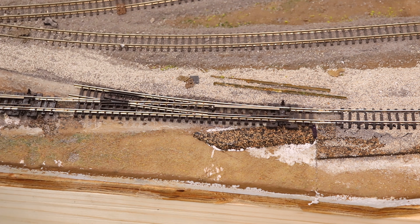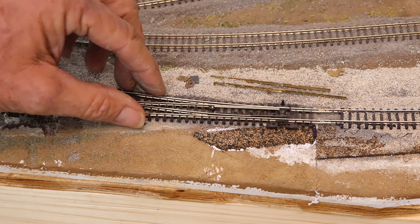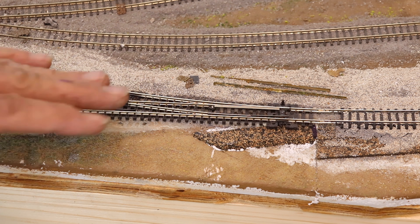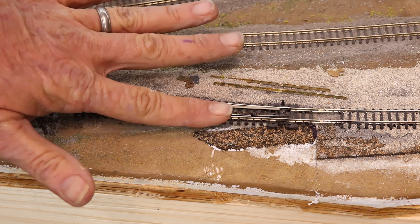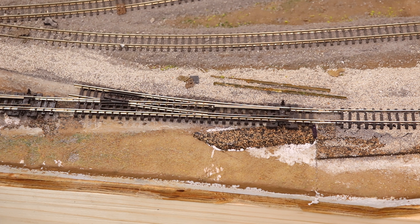One thing I learned earlier on is I really don't like to glue down the turnouts — I kind of like them to float. If you glue them down, you've got to push down on them and you can see how that moves the mechanism. I'm not a big fan of torquing a turnout because it seems to always cause derailment problems, so we're not going to do that on this one.